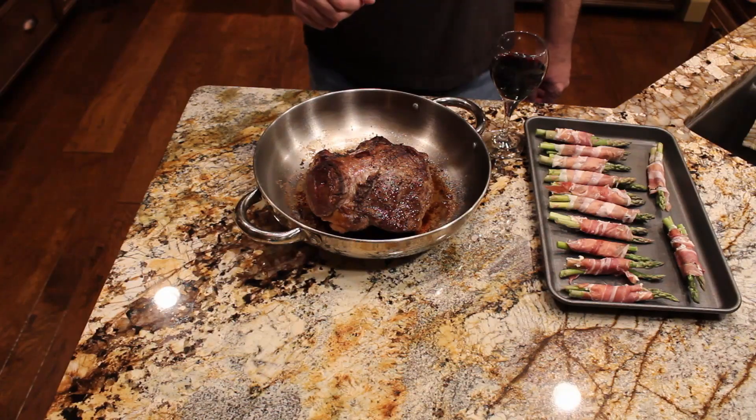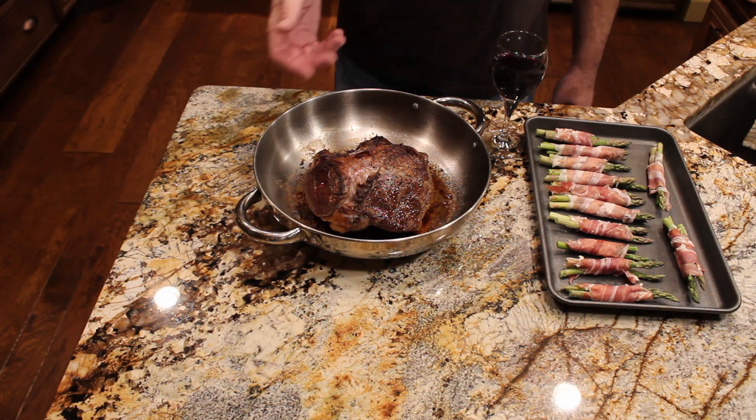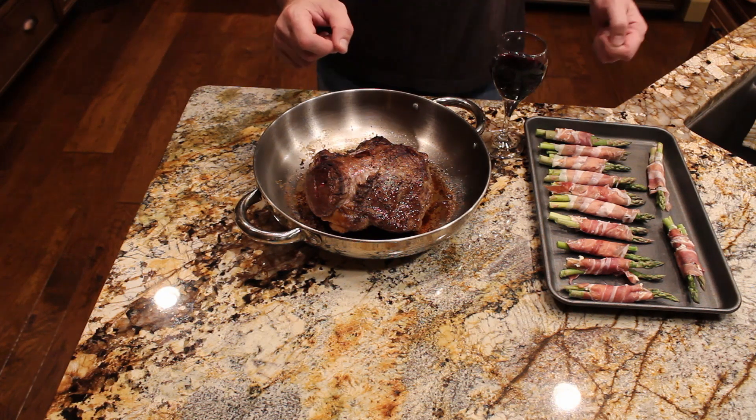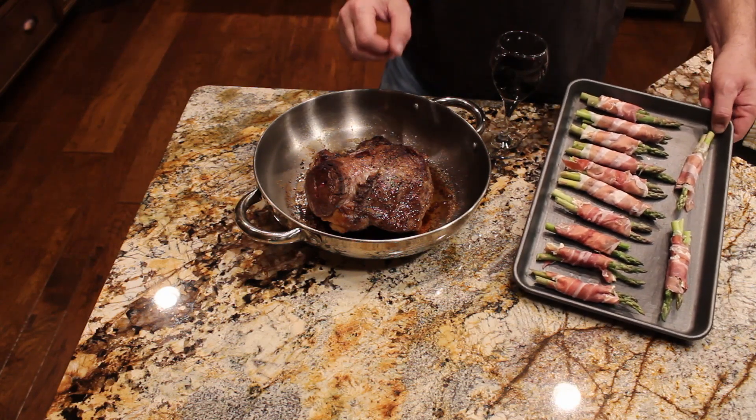We've reached 120 degrees on our tenderloin roast. There's still some red coming out of it and that's great because it's medium rare to rare. It'll continue to cook as we let it sit — we're going to let it rest for 25 to 30 minutes, and while we're doing that we're going to cook our side dishes.